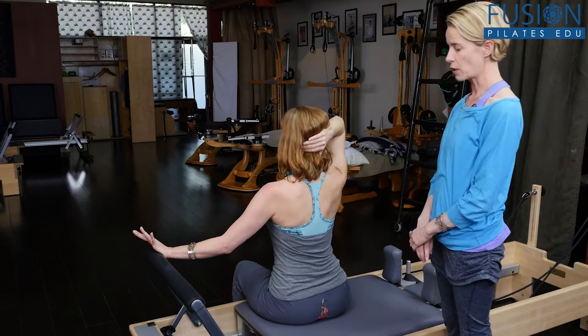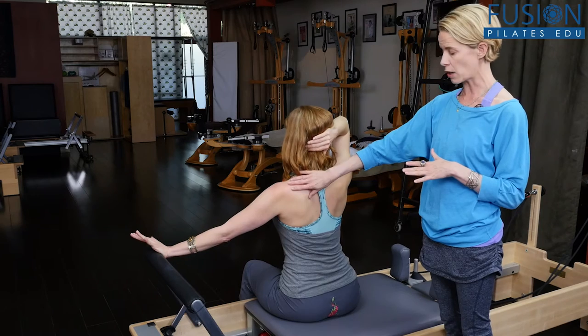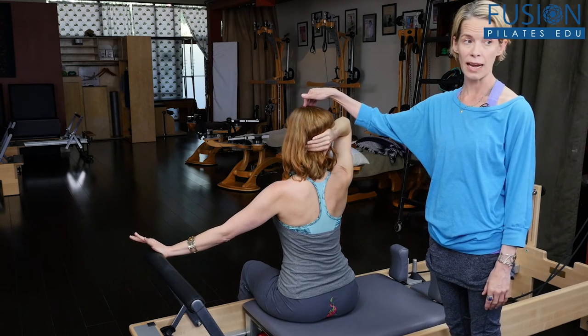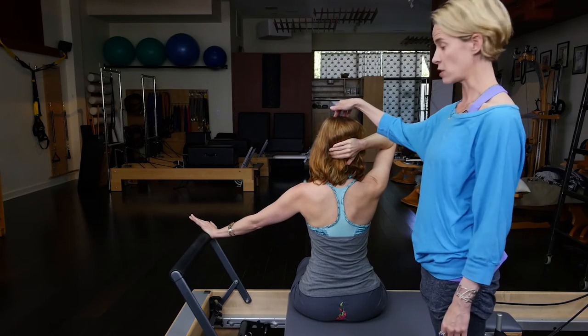First she's going to lengthen her left arm — her feet are on the floor, so once she comes to a long arm, she has to arrange her feet and legs. I don't want her to anticipate the side bend; I want her to straighten the arm and be right on her center.